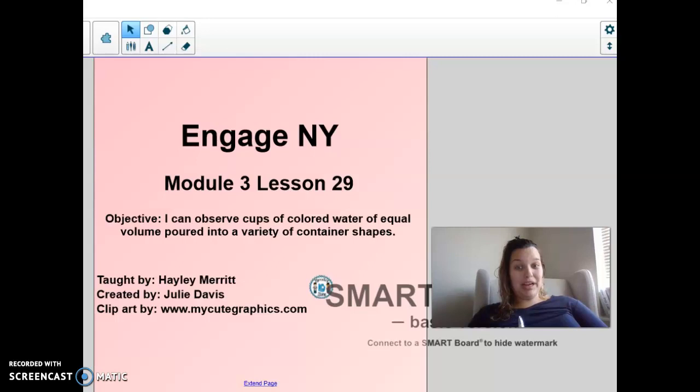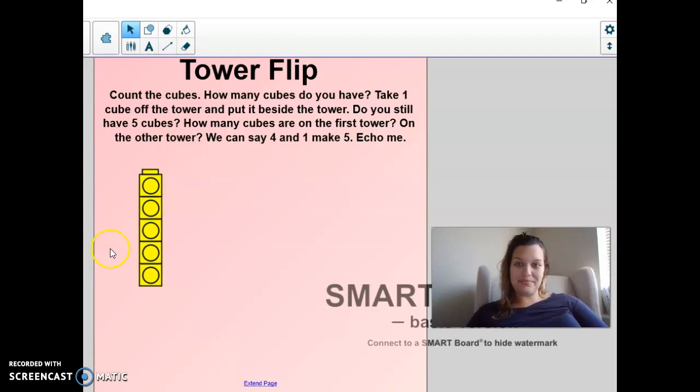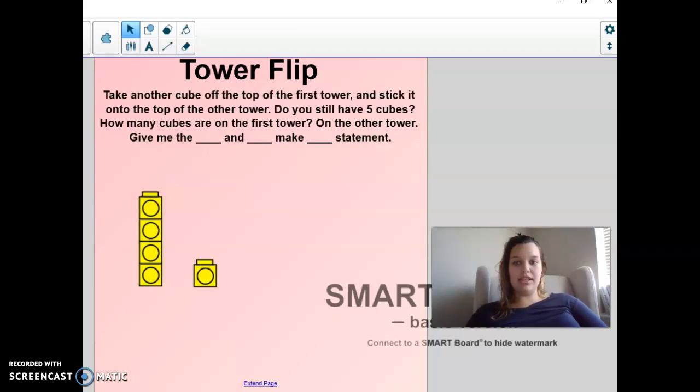Okay, so we're going to keep the volumes equal — so the same — but pour them into different container shapes and see if that affects anything. First we're going to start with a tower flip. We are going to take one cube off and put it beside the tower, just like this.